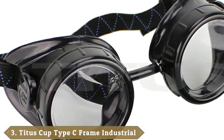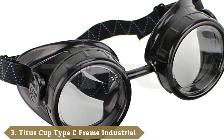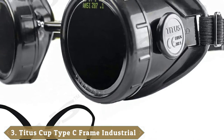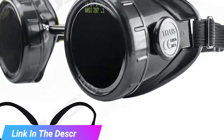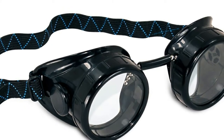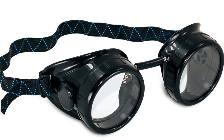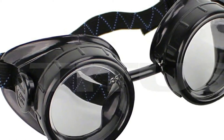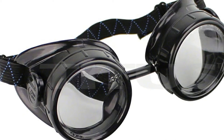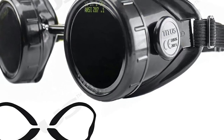The number 3 position is held by Titus Cup Type C Frame Welding Goggles. These goggles most resemble the style of eye protection that your dad or grandfather would have worn back in the day. They come in a carry case that contains the goggle frames with an adjustable nose bridge and 3 grades of lens. The lenses are easy to swap — simply remove the ring, change the lens and tighten the ring back up. The lenses range in shade from 9, 11 and 14, so you can undertake a variety of welding tasks safely. There are side vents to allow the goggles to breathe, and the straps are adjustable.